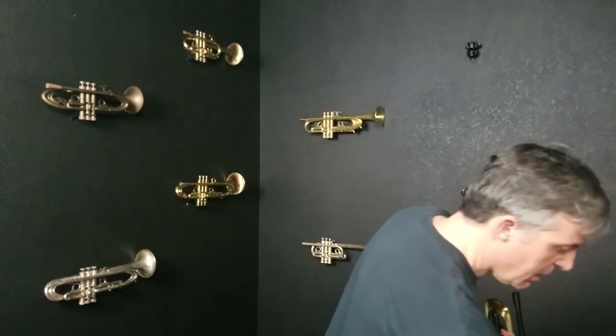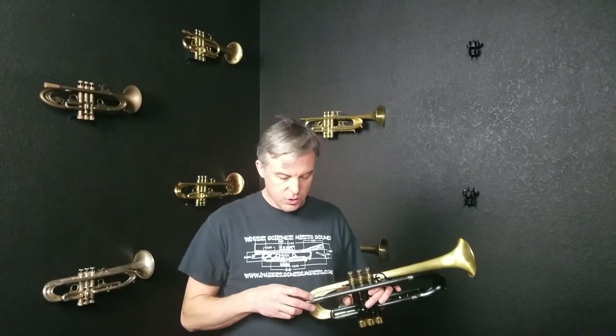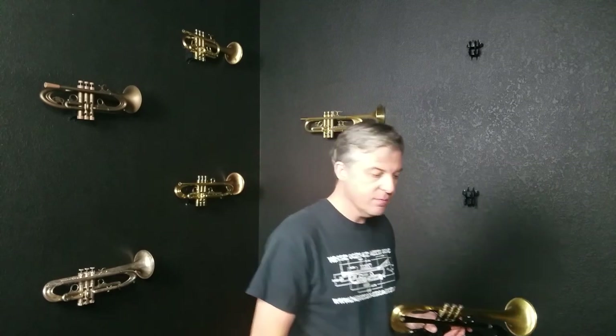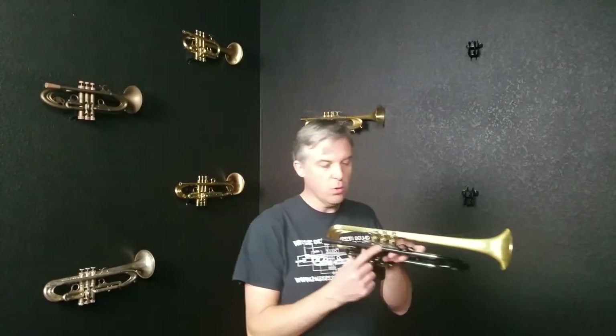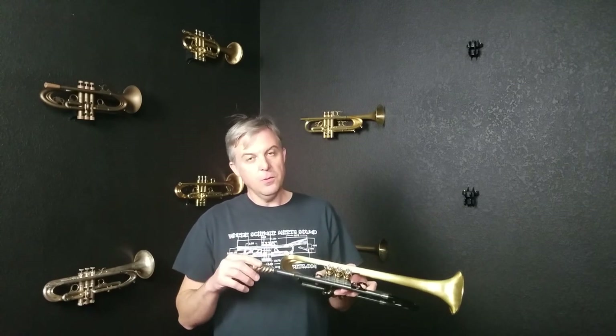The last thing I want to mention is the original owner's name is engraved in the top brace of this horn. So if you decided you want this and you don't want to see his name — although he's got a pretty good name and he's quite well known.